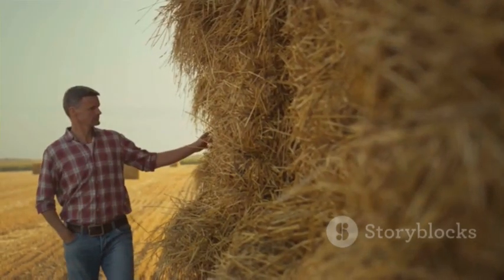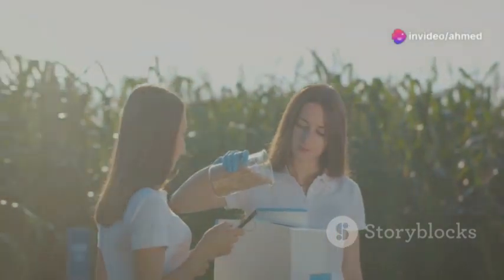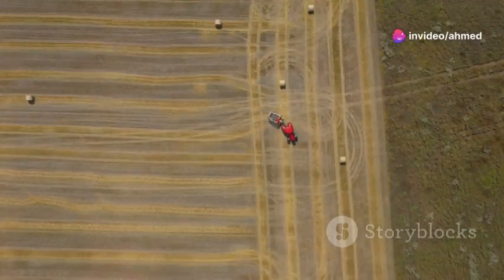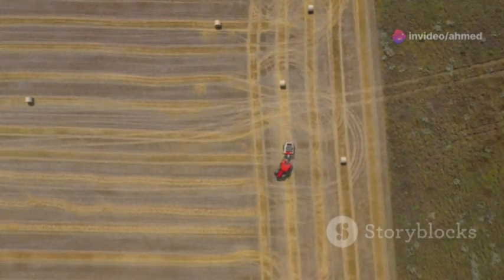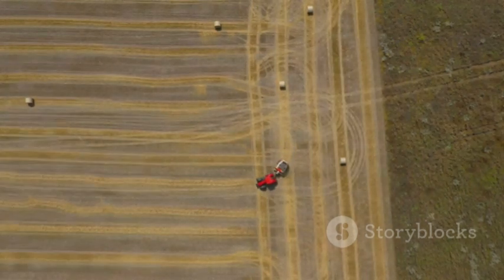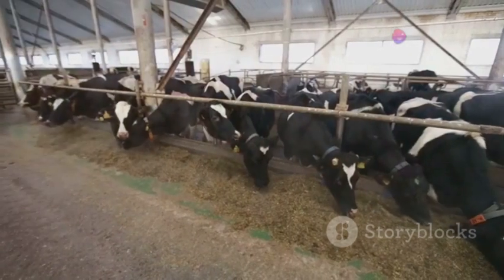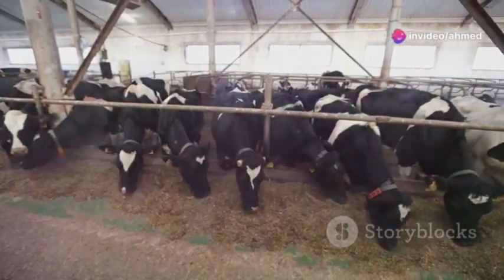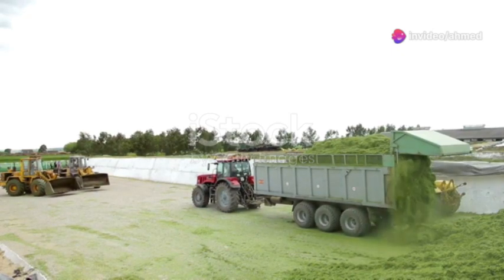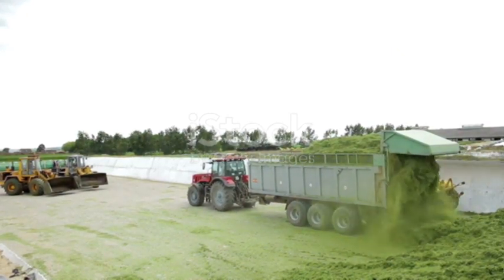You might be thinking fermented feed sounds kind of funky, but trust me, there's a science to it and the results are worth it. Silage is more than just chopped up plants. It's a carefully controlled ecosystem where beneficial bacteria do their magic, transforming raw forage into a nutrient-rich powerhouse. Good silage is about maximizing digestibility and minimizing loss. We want our animals to get the most out of every bite, and that starts with understanding the ensiling process.